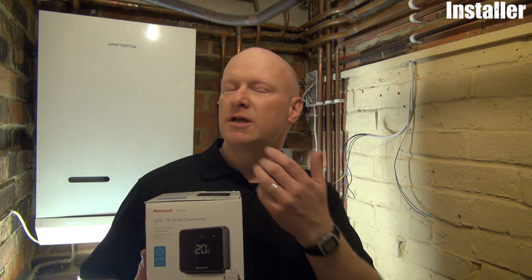Hi, I'm Vaughan from Honeywell. I'm going to show you how to fit this Lyric T6 thermostat to this customer's boiler here.